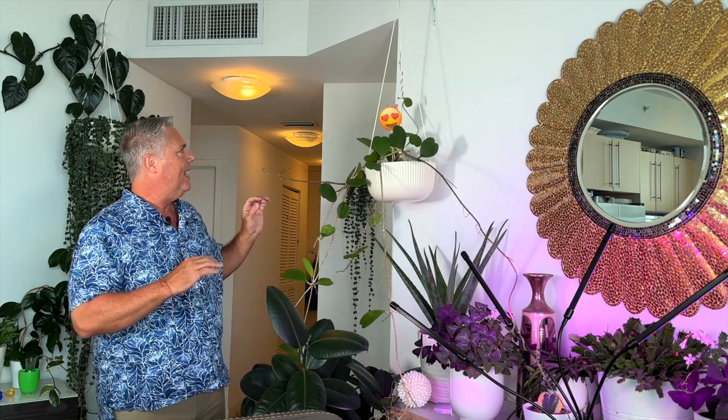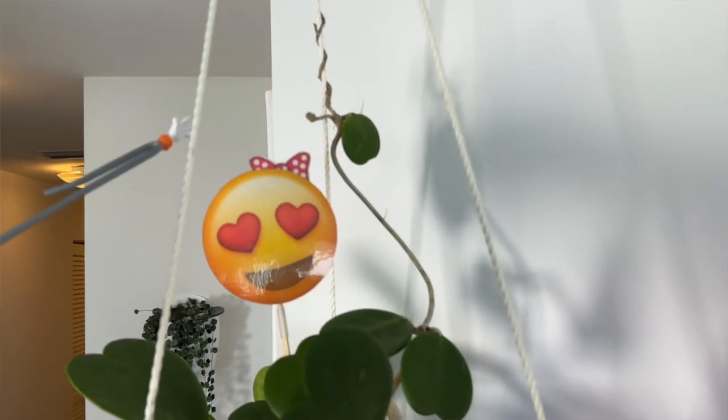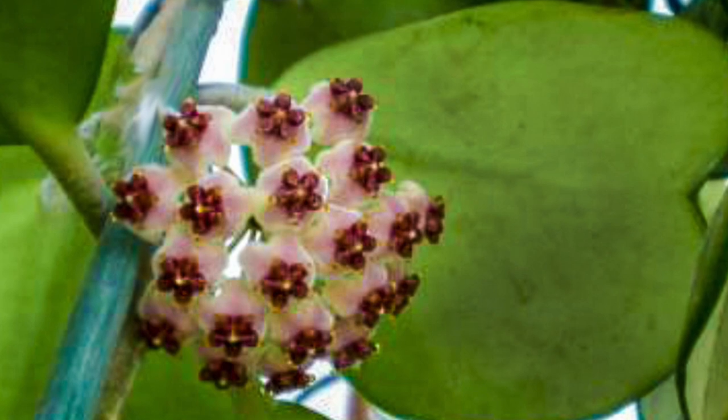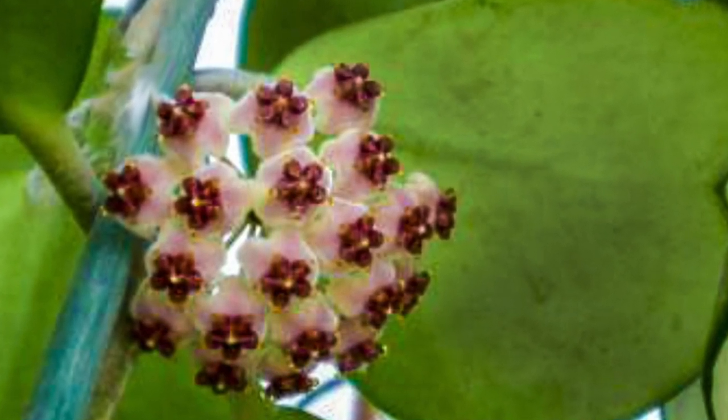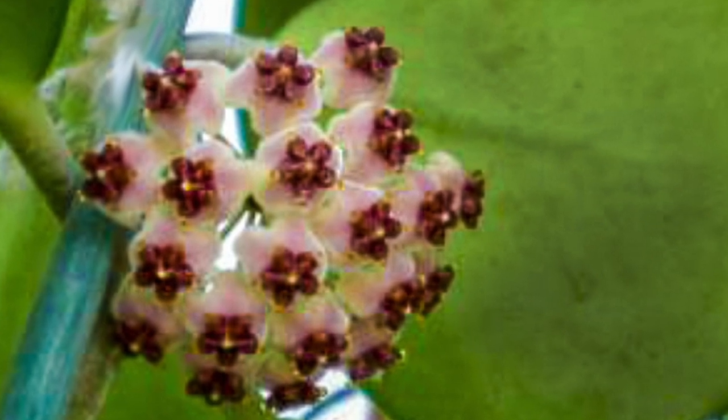Another really cool feature about this plant is that she will flower for you. It's not always going to happen — she tends to want to do it more in the summer months. But she has these beautiful flowers that grow up a peduncle, and we have four peduncles here, so we're hoping this summer we'll get some flowers. The flowers are white with red centers and star-shaped clusters. Such a pretty plant — it has a wonderful fragrance. Now that we've talked about the Sweetheart Hoya's characteristics, let's move into plant care.